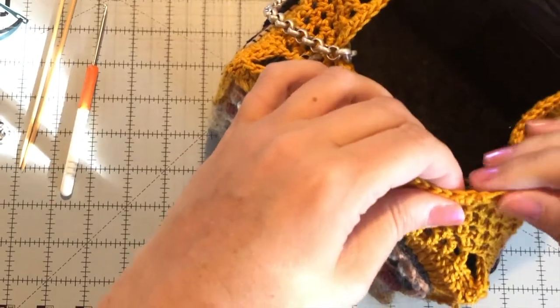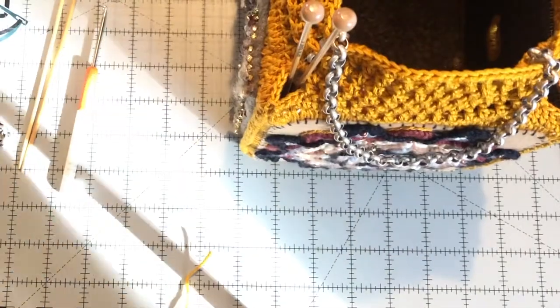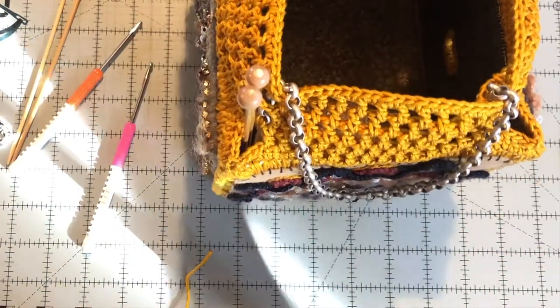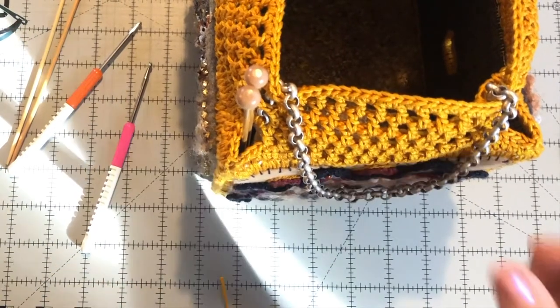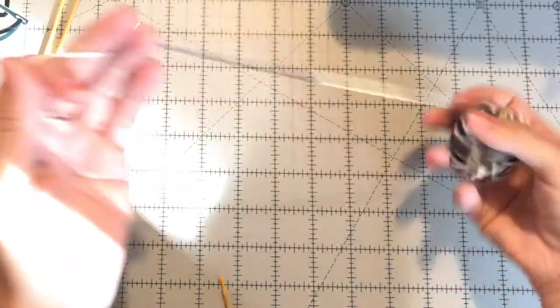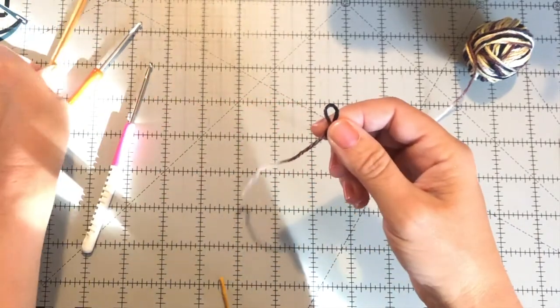I decided to do a little chain — I got it over at Joann's or Michael's, it's just about 12 inches and will provide a short handle. I'll do one on the other side and show you how to stitch that in. A couple of other options: you could do an i-cord — it's a really easy knitted cord where you just put a slip stitch and cast on two more so you have three total.